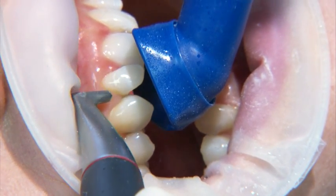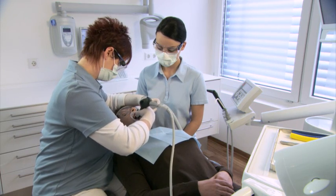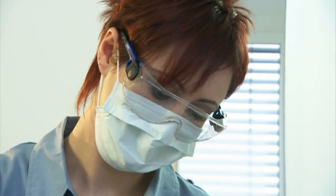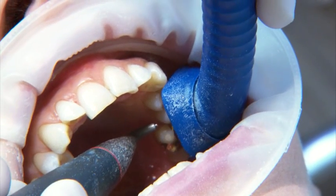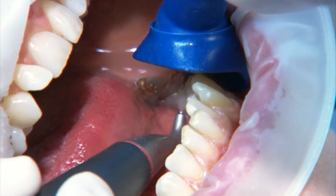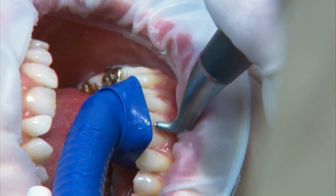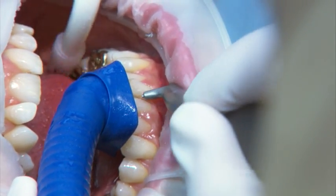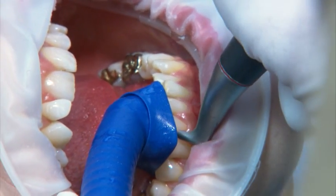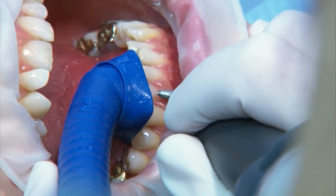The uniquely adjustable Prophylaxis cannula optimizes aerosol evacuation with spray powder in buccal and palatal applications. Effective suction significantly reduces the dispersion of aerosol with spray powder in the treatment room. Surface disinfection and cleaning are made easier, oral mucosa is optimally protected by the shield, and irritations of the oral mucosa from the spray powder are significantly reduced.